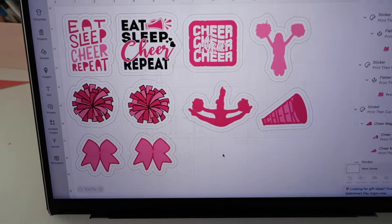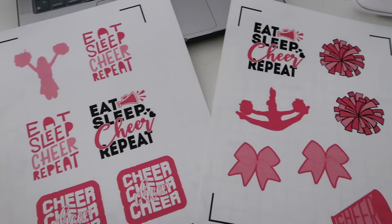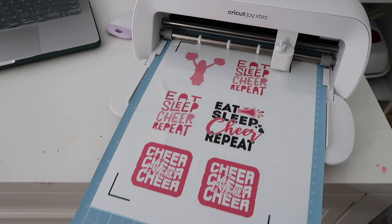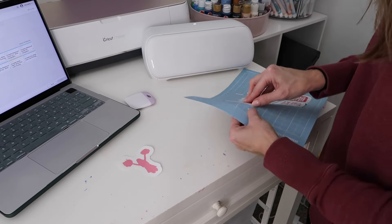I also wanted to make cheer stickers for her to put on her personalized water bottle as part of her Valentine's Day surprise. Then her friend has a birthday party coming up with a preppy cowgirl theme, so I started looking up stickers to make for the gift. I was able to find lots of different images, put them into Cricut Design Space, saved ones for later, sent them to the printer, and then cut them out using the Cricut Joy Extra.